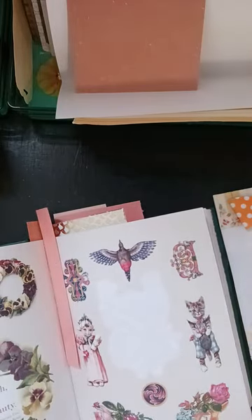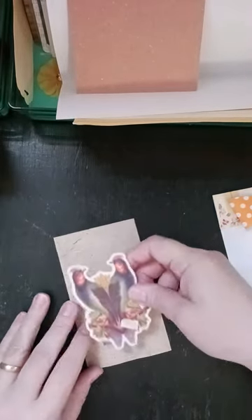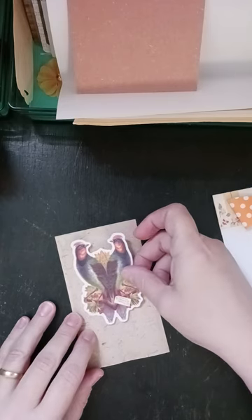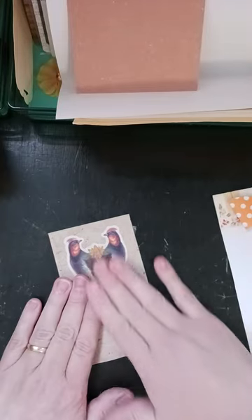So then I will take them and I'm just going to adhere them to the tag — since it's a birdhouse pocket, it needs a bird tag.